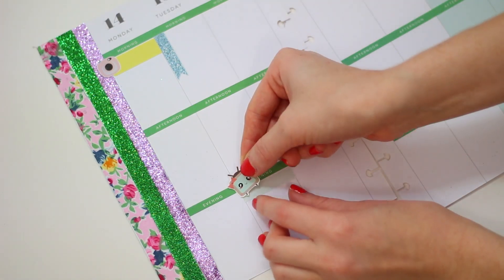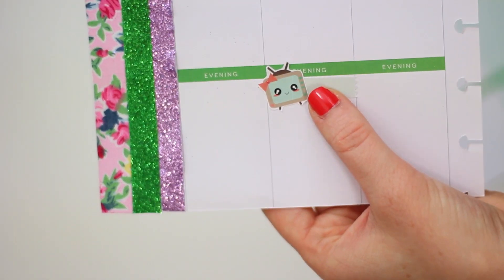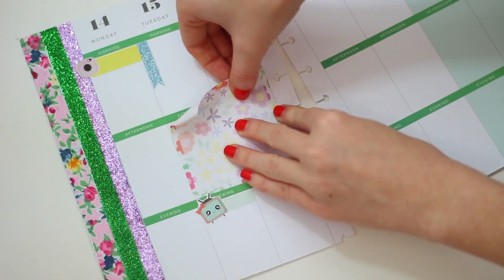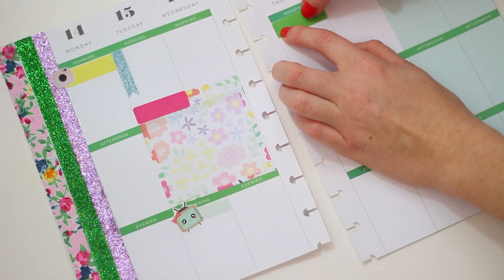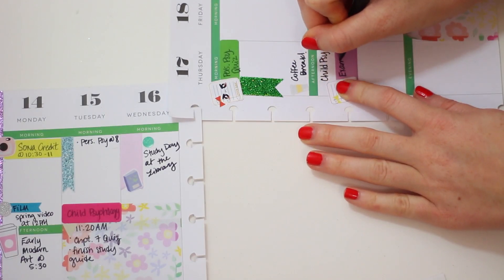These cute little kawaii face stickers are from Virtual Cuteness on Etsy — she gave me a coupon code, so I'll have that in the description box. I also got these little sticky notes from the Target dollar spot. I was kind of going with a spring theme, filling in my assignments, exams, and all of that. I am just in love with these little kawaii stickers, they're so cute.